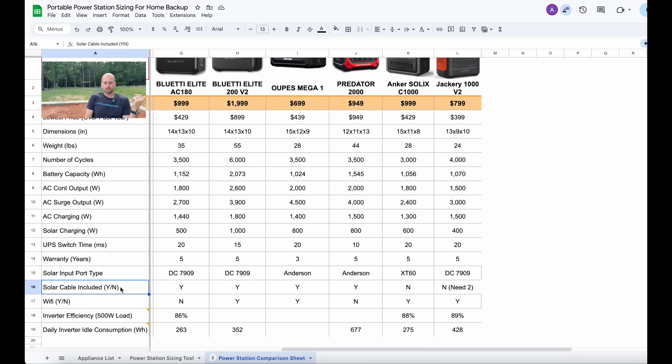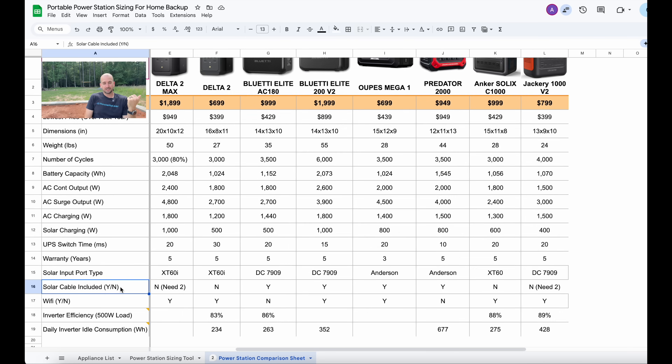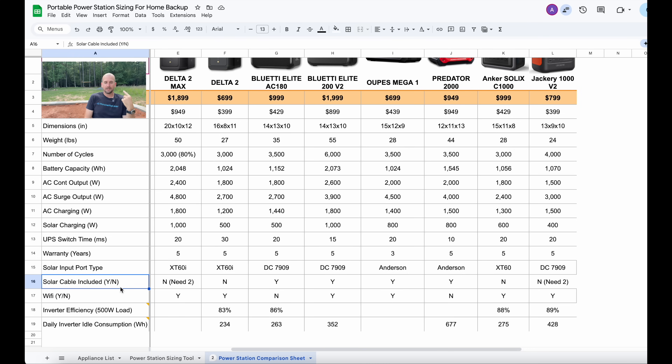Additional rows I've added include whether it comes with the solar cables you need and whether it has Wi-Fi. The Blue Eddy AC180 is not Wi-Fi — that's a bummer because it would probably be my favorite unit if it did. Right now, for my project demands, I'm probably going to look at the Delta 2 Max, but I'd seriously consider the Blue Eddy Elite 200 V2 even though I haven't tested it in person. It does depend — hopefully one of these brands will sponsor our project so we can support as many Haiti homes as possible. Make sure you're subscribed as we'll give lots more updates on this project, and hopefully power at least 10 homes down in Haiti.